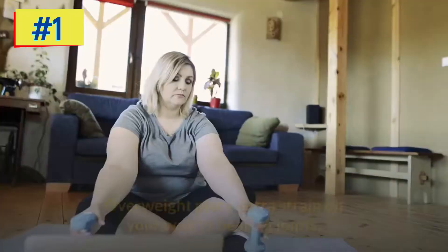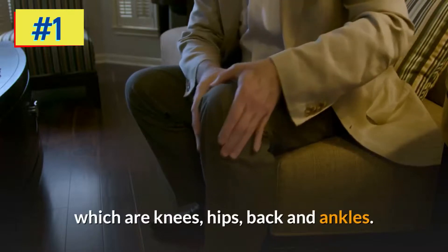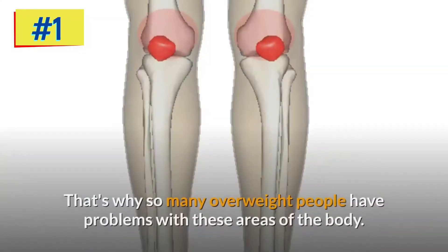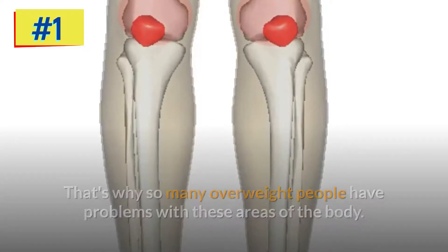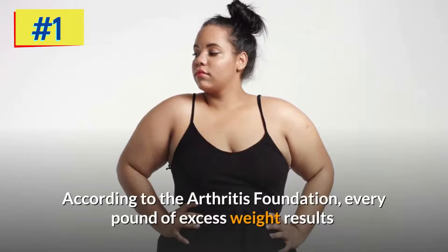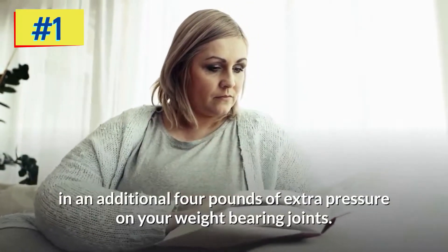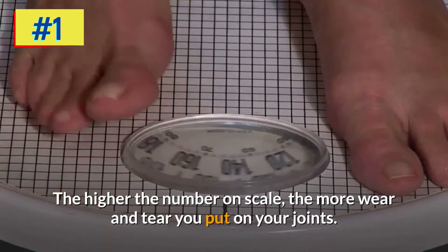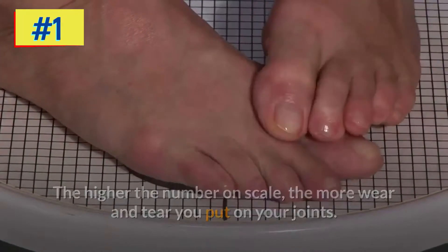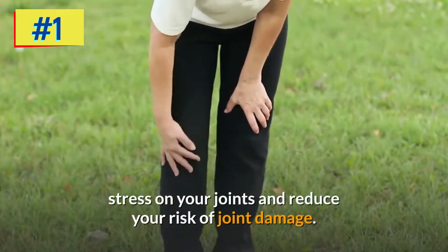Being overweight places extra strain on your weight-bearing joints, which are the knees, hips, back, and ankles. According to the Arthritis Foundation, every pound of excess weight results in an additional four pounds of extra pressure on your weight-bearing joints. By achieving and maintaining a healthy weight, you can limit the amount of stress on your joints and reduce your risk of joint damage.